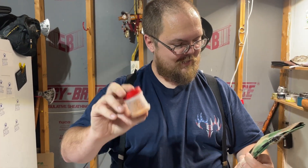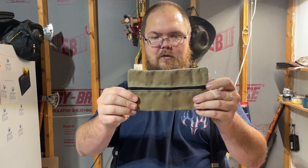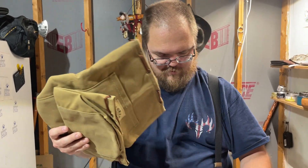Thai seasoning salt — can't go wrong with salt. Another little pouch, always good. This could be like a little toiletry bag, for pencils, anything like that.